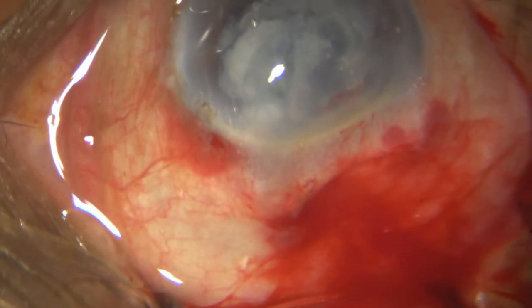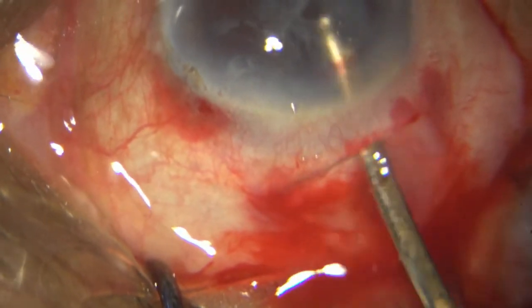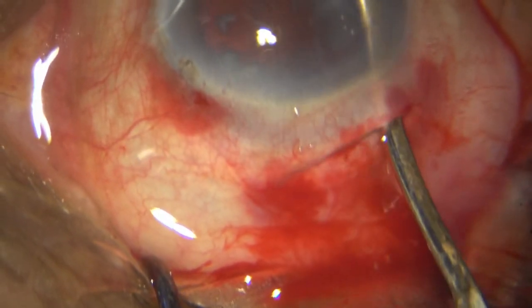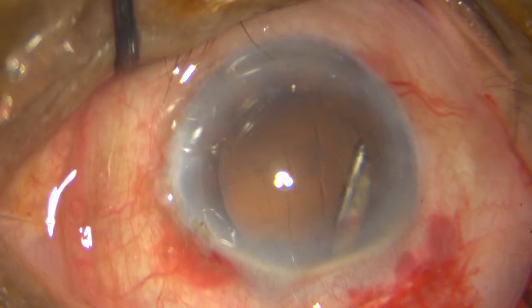Most of the cortex comes out with hydro expression. I take my Simcoe and remove the rest of the cortex. You can use the side port as well to take out the sub-incisional cortex.